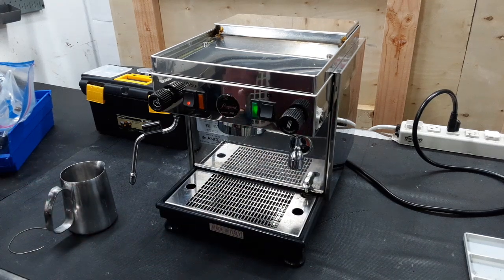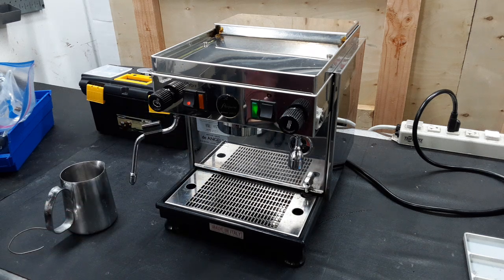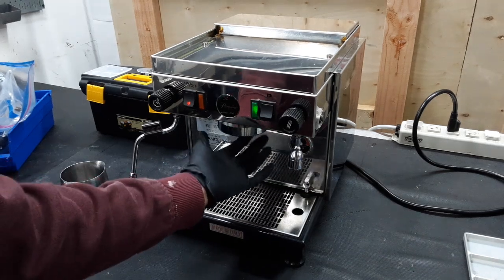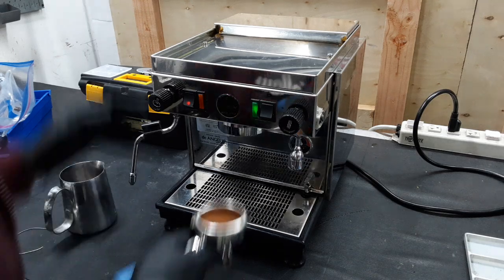Lastly, we did a tune-up on this machine where we deep cleaned the entirety of the machine — that includes the heat exchanger, the boiler, descaling both of them, back flushing the machine, deep cleaning the group head and cleaning around the ridges, and replacing the gasket and the shower screen. Now we're going to quickly test the machine.